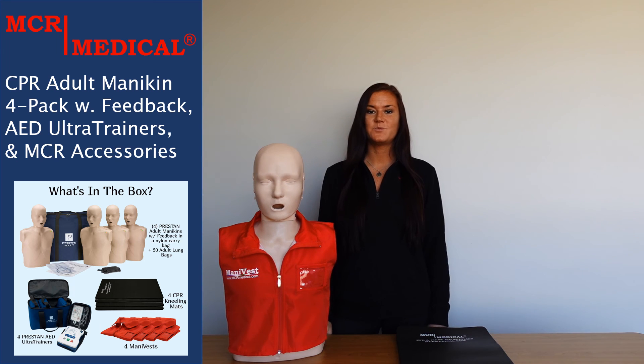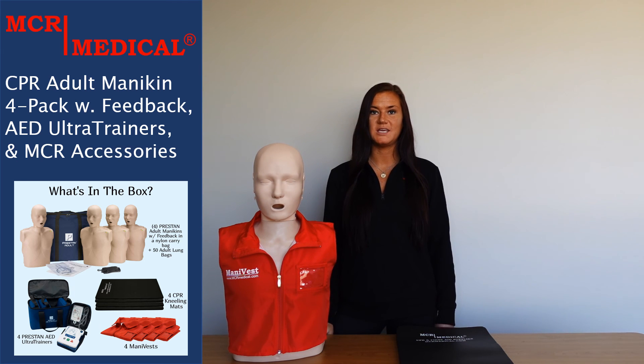Now you know what to expect when you receive your CPR training kit. For more quality CPR training products and accessories, please feel free to visit the MCR Medical storefront. Thank you so much for watching and have an awesome day!